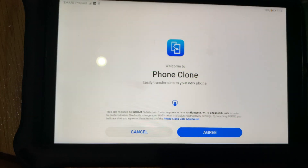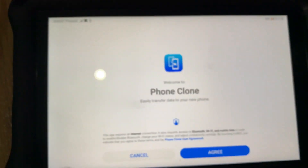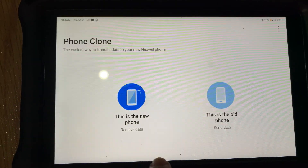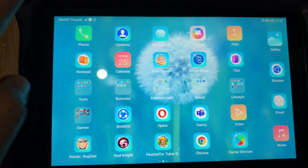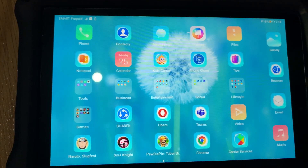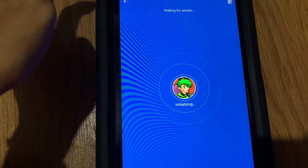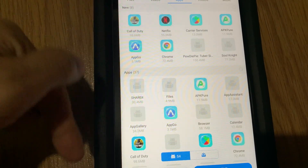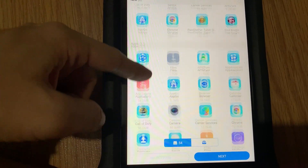The first option for installing or getting the application you need is through Phone Clone. If you have an old Huawei cell phone or Huawei mobile device, you can actually clone it and get the applications installed on your Huawei MatePad T8. The next option is through ShareIt — another application where you can transfer apps from another Android device to your MatePad T8 via Wi-Fi connection. You can even transfer photos and music through ShareIt as well.